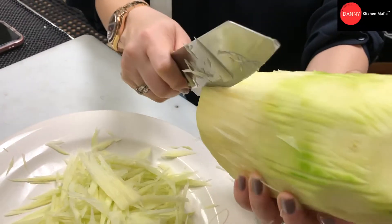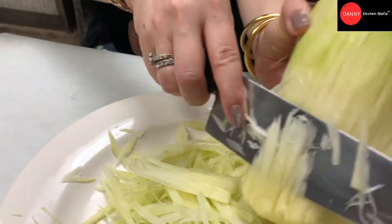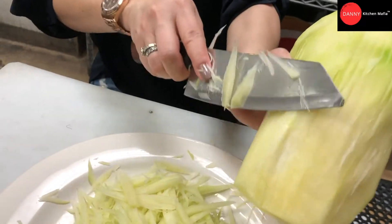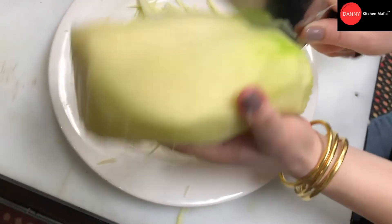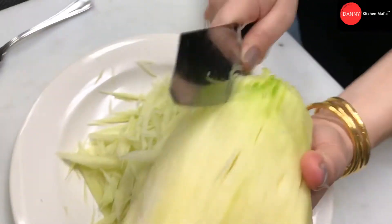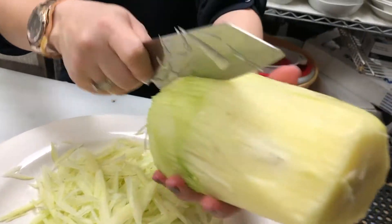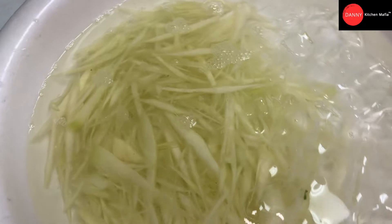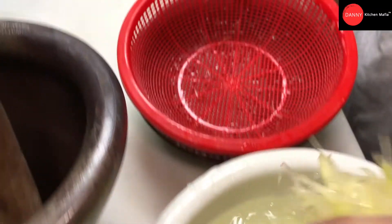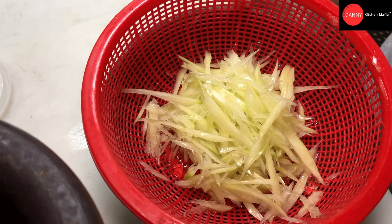Now we're gonna make the papaya salad. We pick the green papaya that you can find at an Asian grocery store or Asian market. We peel off the green skin, wash with water, then use a knife to chop up the meat and slice it into shredded papaya. We put the shredded papaya into ice water to clean it and make it crispy, so when we make the papaya salad we'll have a nice crispy texture. Then we drain off the water and we're ready.